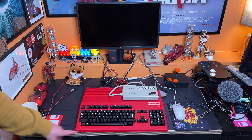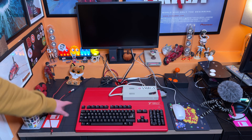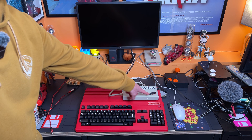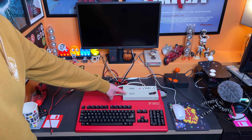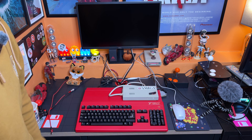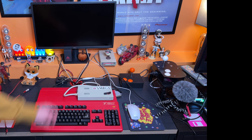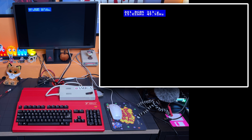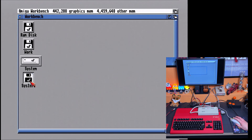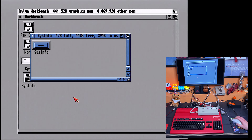So the machine is not back together as the eagle-eyed amongst you can see, but I've fitted an external GoTek drive and we're just going to load some software off of that to make sure everything's happy and working. The machine is going to power up now using the Power Shark. There we go, we've got video - it's booted up beautifully. Now I just need to put the USB drive in and find some software. I've got Sysinfo here, so let's give this a run and see what happens.